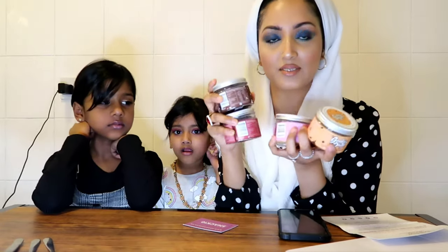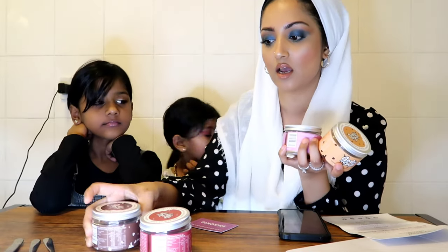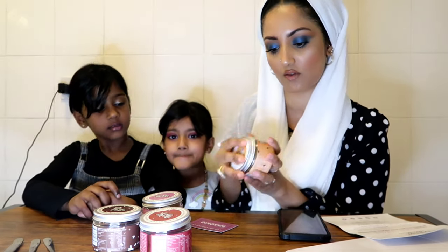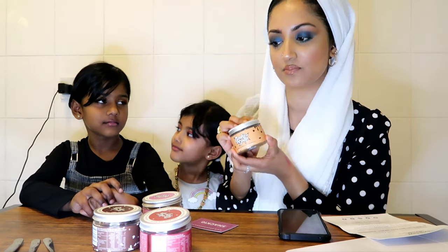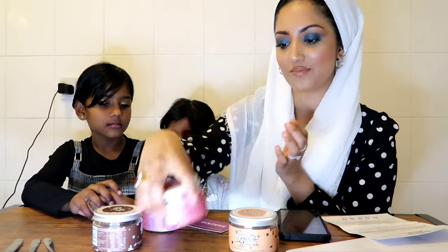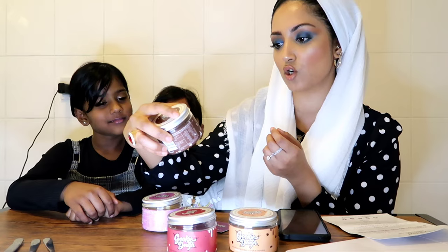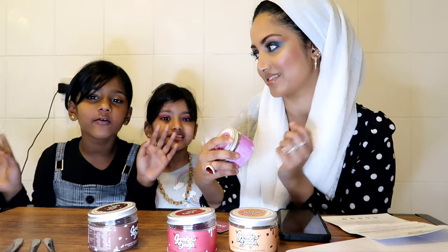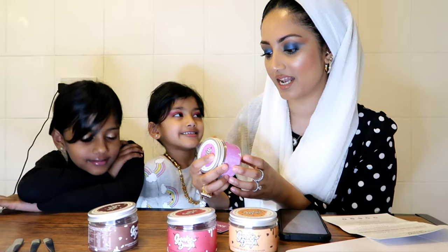They have sent us four tubs, 150 grams of cookie dough in each. There are four different flavours. We've got the first flavour: gooey chocolate chip. Then we've got red velvet flavour. We've also got triple chocolate fudge - I love chocolate so much. And the last one is funfetti cake batter, which sounds really nice.